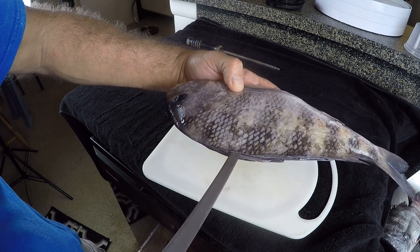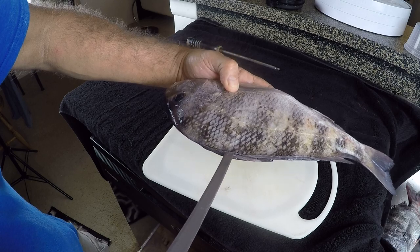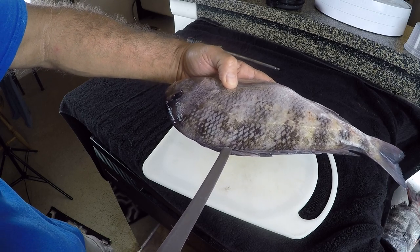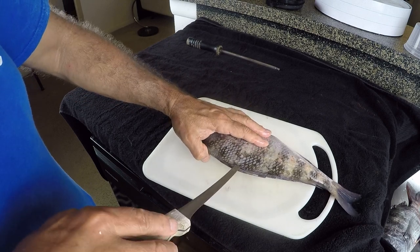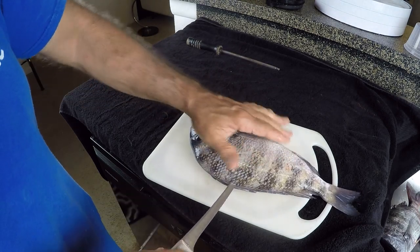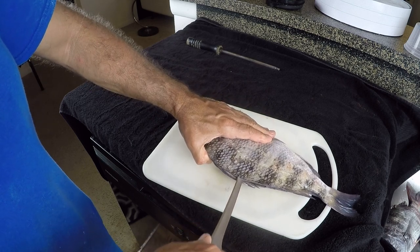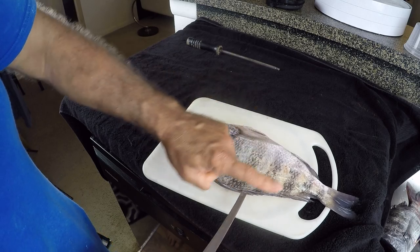I'm going to be careful to always keep the knife blade pointing away from me, and if it is coming towards me I'm not cutting very hard. So I'm going to just puncture my knife in there — good sharp point right there — and then keep that fillet knife nice and flat to the bone and just take it back that way.